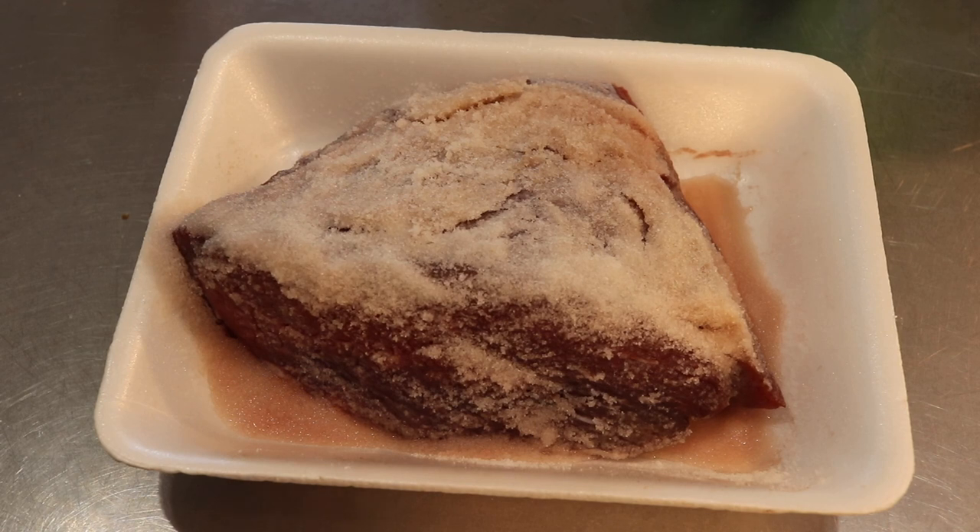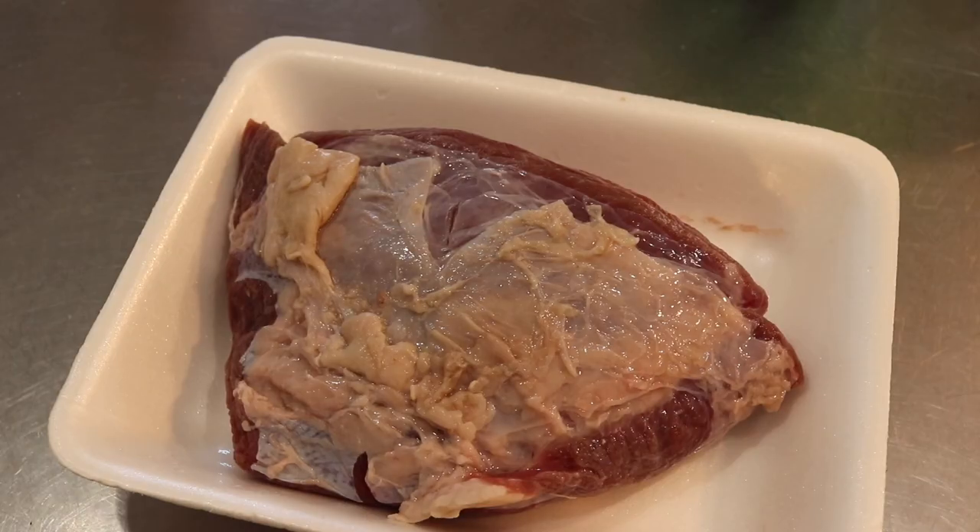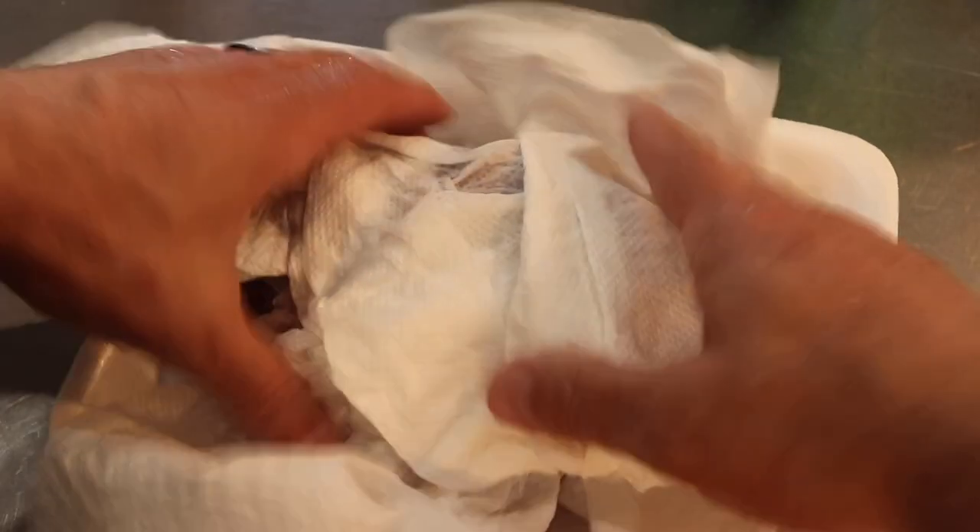We'll be washing this off in about an hour. I left this in the salt for almost an hour — you can leave it longer if you want. I want to go ahead and get this in the electric turkey fryer. Once you've washed all the salt off, go ahead and pat dry it.